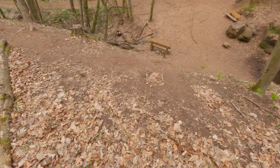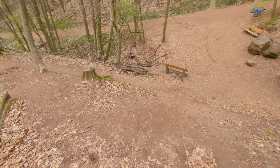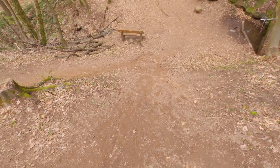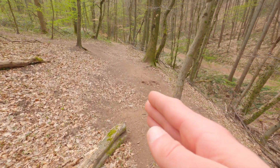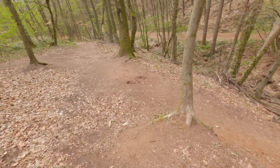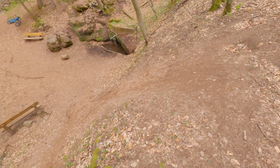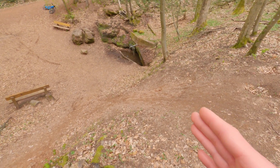Another typical beginner mistake is not looking ahead or being overconfident. So we come up from here and see — okay, there it goes down, there's another path, we want to go down there. It's steeper than it looks! If we take a different route around here, it's way tamer. So as a beginner, this is quite steep and we have to really, really be sure about that.